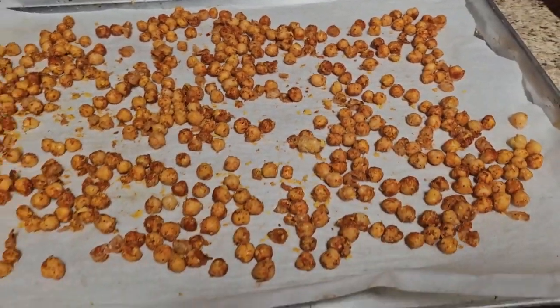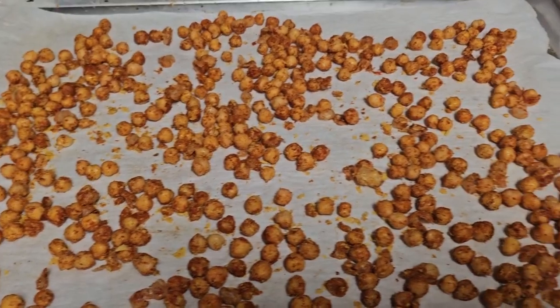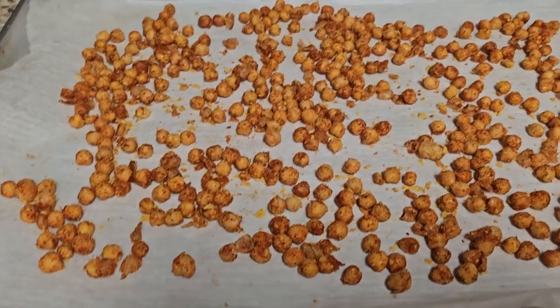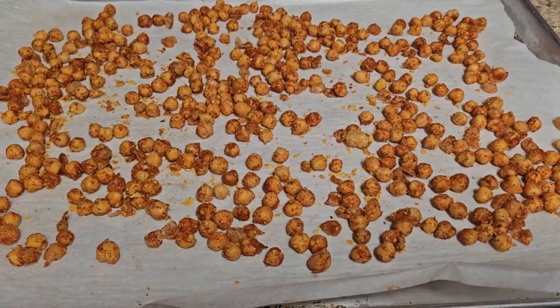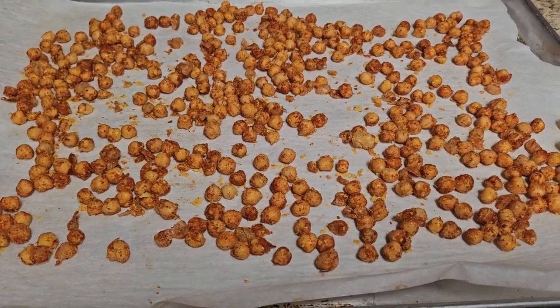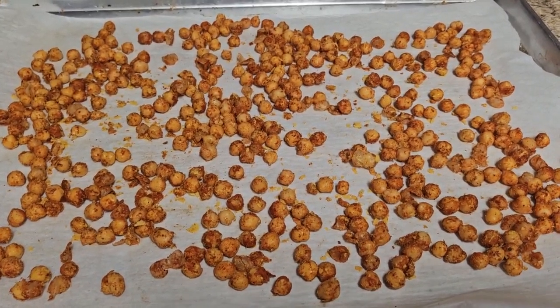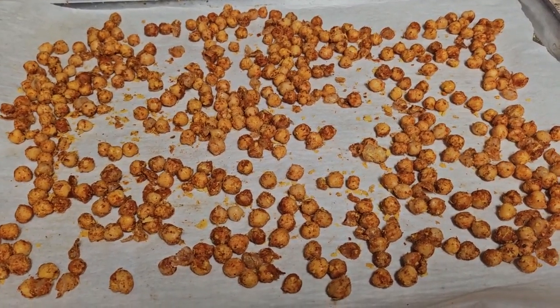Who wants to learn how to make these delicious, nutritious, high-protein nacho-type chickpeas for an amazing snack that you can have in the afternoon or add to your salads? I'm going to teach you how. Simple, easy, quick — well, sort of quick. You have to bake them for an hour.